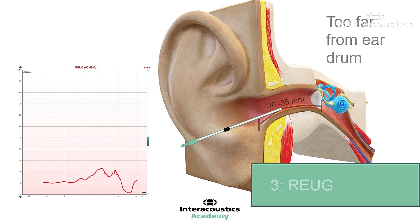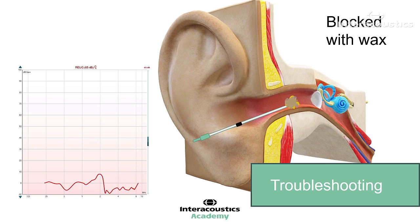On occasions you may find the probe tube gets blocked with ear wax or is placed against the ear canal wall. The best way to see if this has happened is to perform a real ear unaided gain measurement. The curve will show a very obscure result, which is often dominated by negative gain values. It is for this reason why many clinicians incorporate RE-UG as an essential step in the REM process.